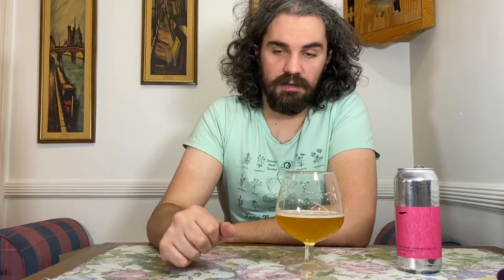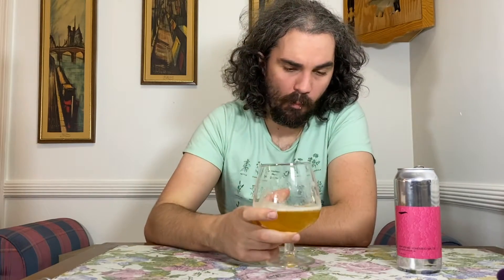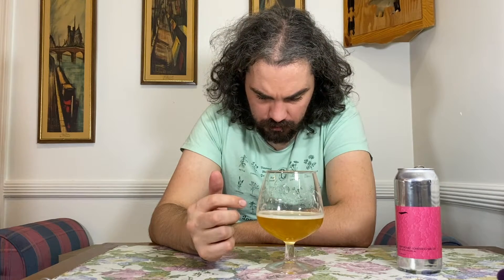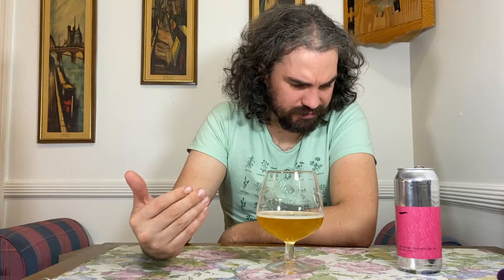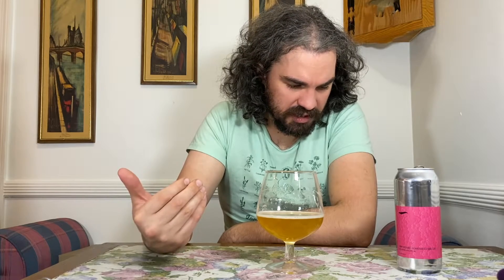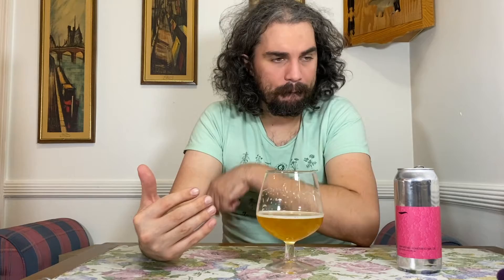A whole lot of Simcoe. Maybe there's just a ton of Simcoe in here and it's giving me those woodland vibes. There's this big — I don't even know how to explain it. It's citrus. It's citrus and I want to say it's pithy but it's not. It's like a combination of pithy and straight juice.